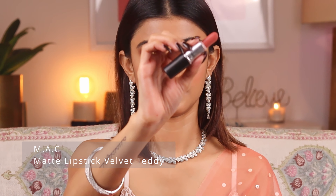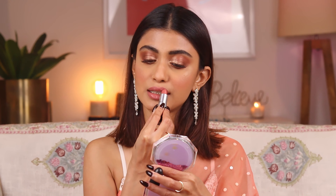For lipstick I'm going to use the MAC Matte Lipstick in the shade Velvet Teddy. This is one of my favorite shades — it's absolutely stunning. It's a beautiful peachy-brown shade, very versatile for both everyday wear and special occasions. I think every girl should own one. You can check out the link in the description box below.